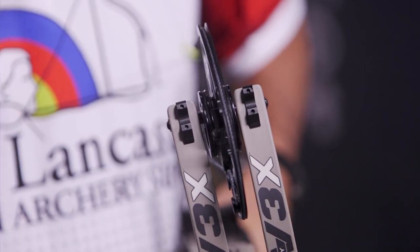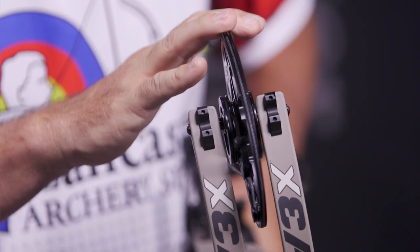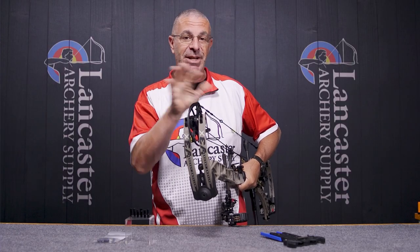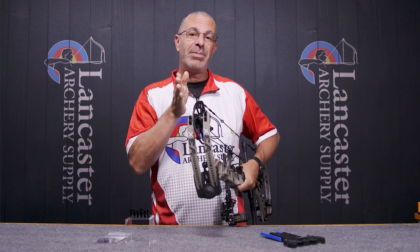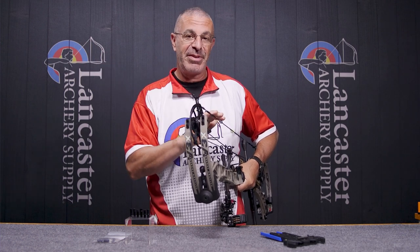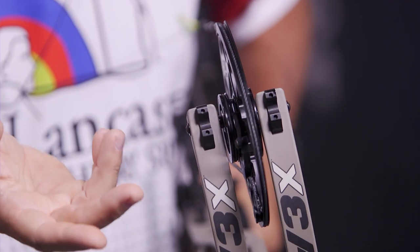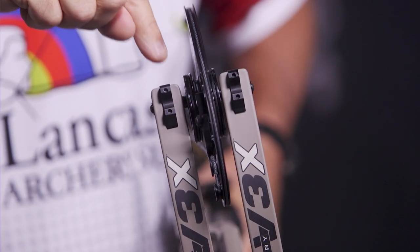That's what I'm going to do to fix a paper tear. Here's the issue I had to deal with — don't be surprised if you see this. I got a perfect bullet hole with one set of top hats, but when I went to a broadhead tune and bare shaft, my fixed blade broadheads and bare shaft were constantly hitting to the right of my fletched arrow. That told me I needed to move my cam to the left.